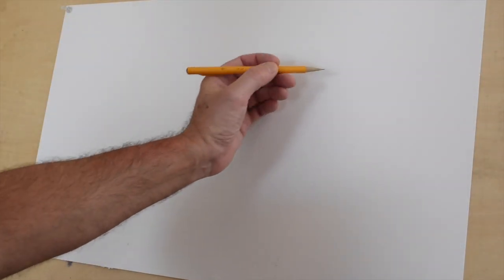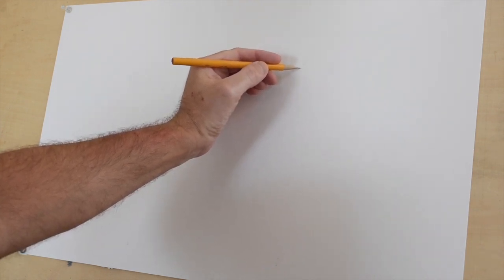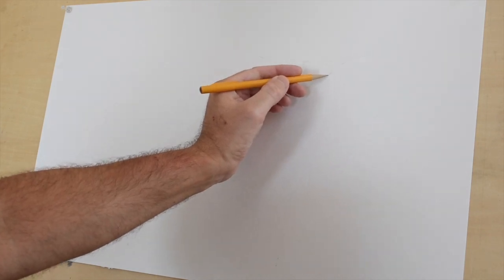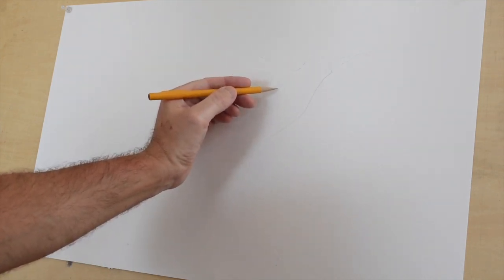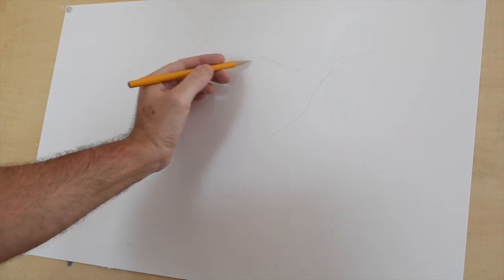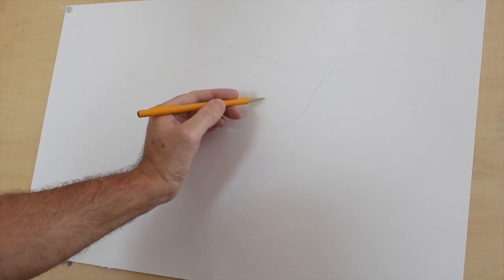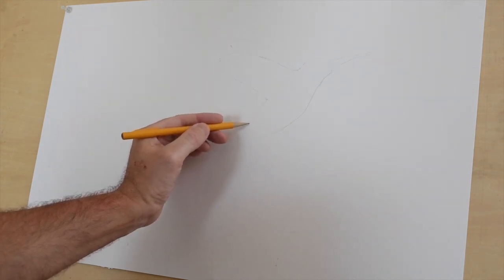The first thing you start off with, as usual, is a very light drawing. Very lightly, just draw out the outline of the object — we call this the contour. You're looking at pretty much the silhouette of the object, like cutting it out and drawing it on your paper. Just keep looking at the background and very lightly draw the shape. Keep it very simple with no detail and very light in case you have to erase.